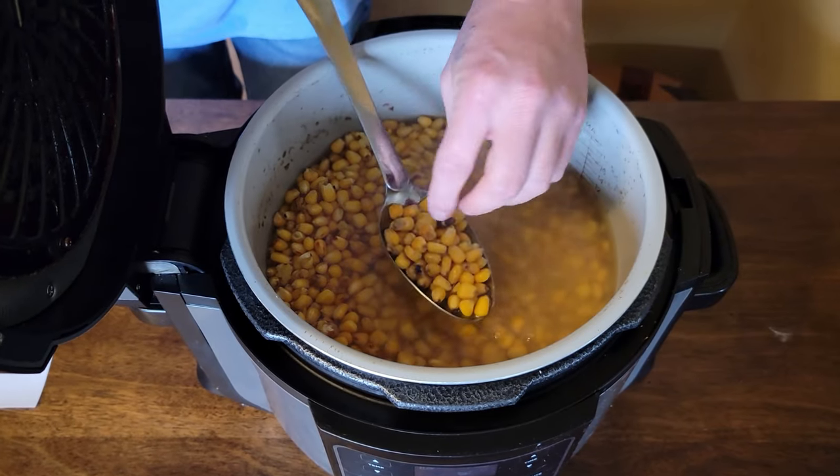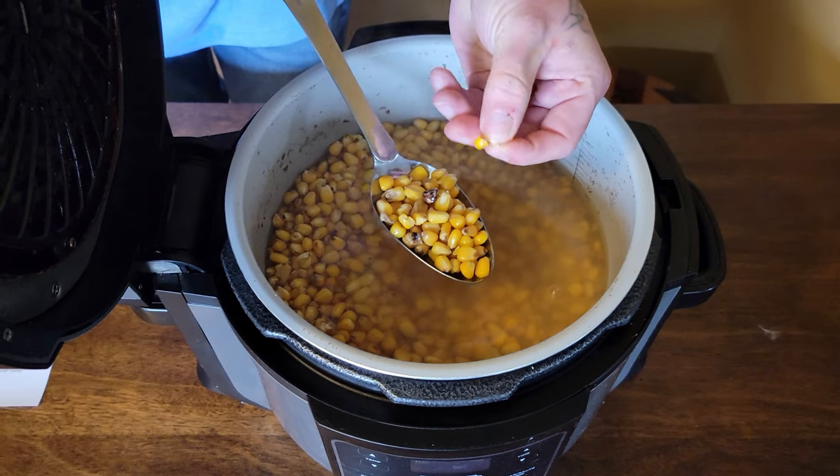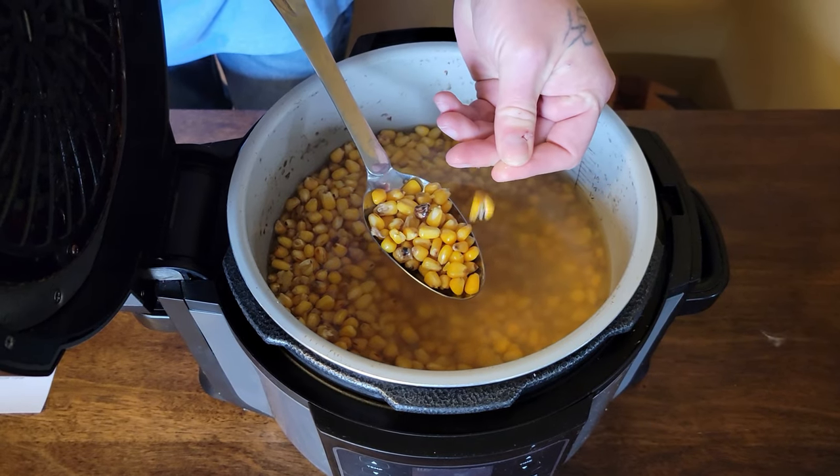At this stage the corn should be soft enough that you can place it between your two fingers and smash it in half. If you're going to use this as a chum, you're pretty much good to go — just toss it in a bucket or other container, keep it covered with water, and it'll stay nice and soft. Just keep in mind that after a few days it will start to sour on you.